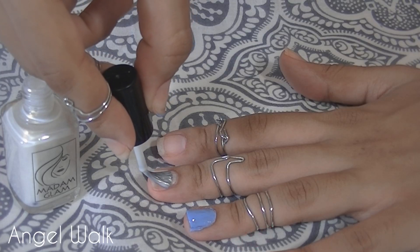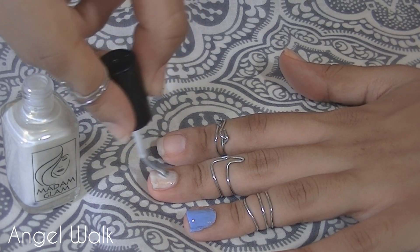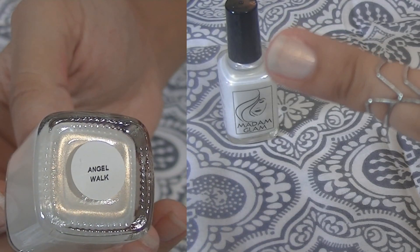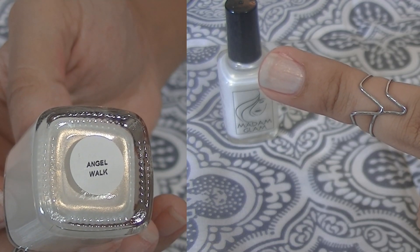Up next is another subtle color, which is Angel Walk. You can put it over an opaque nail polish or you can wear it as is. It just adds the perfect amount of sparkle.